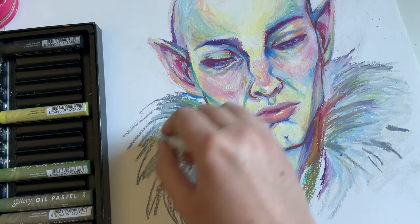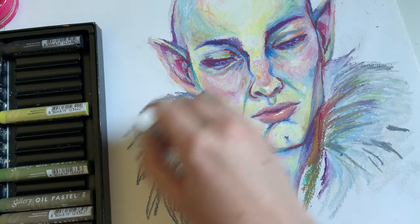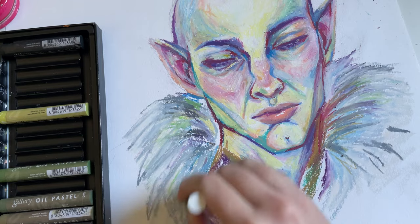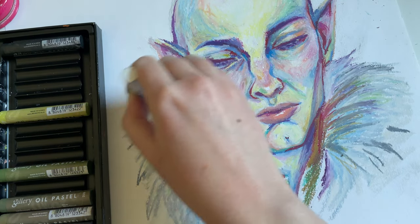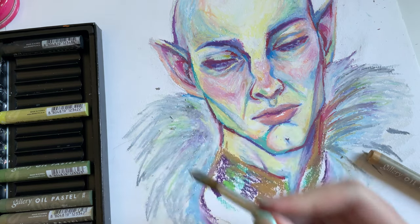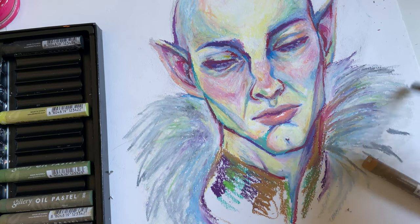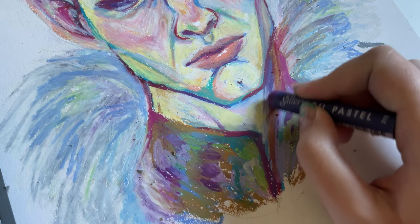Going in with that white again, working overtime — look at it go. Then I'm going in with the brush again to wipe off some of that excess crumb.